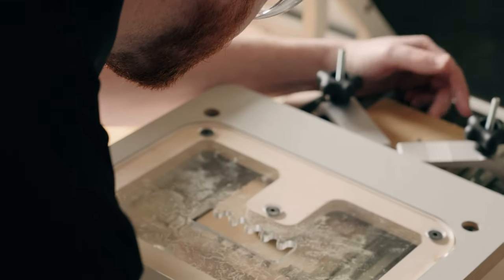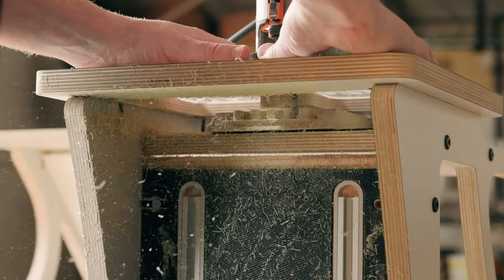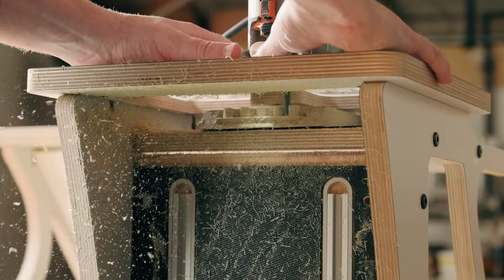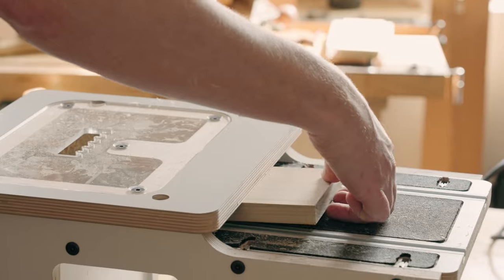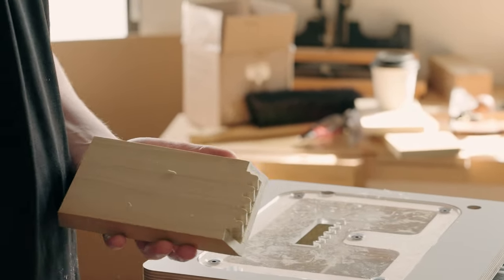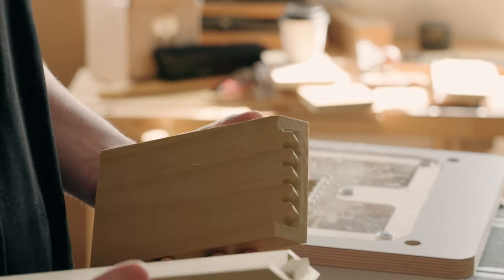The fingers on the Veritas double blind miter finger joint system are rounded, which allows you to create them with a router system as opposed to a hand tool system. They then represent fingers themselves, unlike the squared-off approximations you see in normal finger joints.